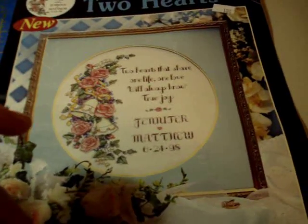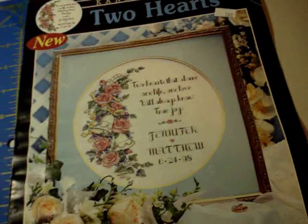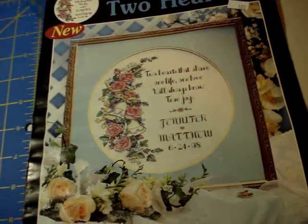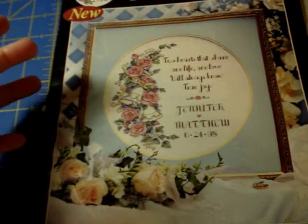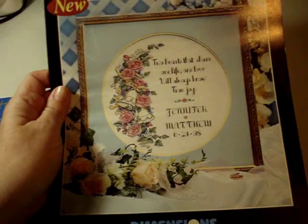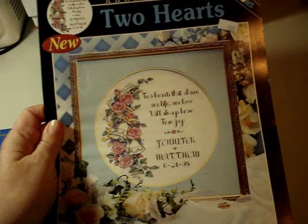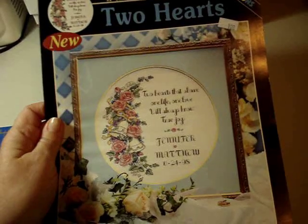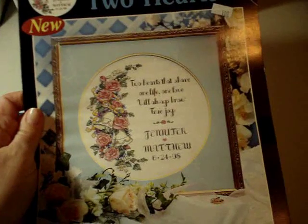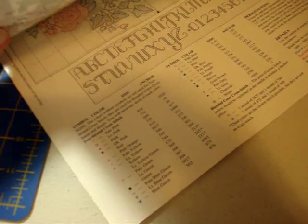I've got these split up into categories by designer and maybe publisher. The first few I'm going to show you are from Dimensions. The prices you see on some of these stickers are actually most of what I paid, but some I got at a better discount. We'll start with this one — it's called 'Two Hearts' by Karen Avery. It says 'Two hearts that share one life, one love will always know true joy.' It's dated 1998 but you can change it. I like the detail in the bells and there's not many colors in this one.